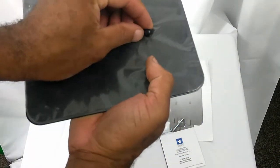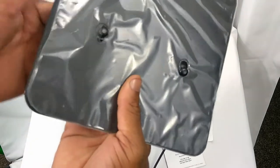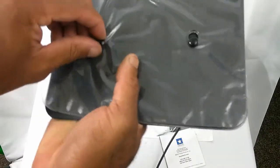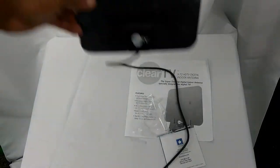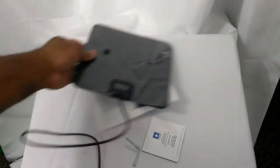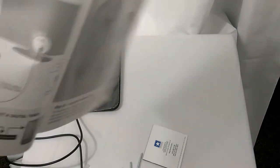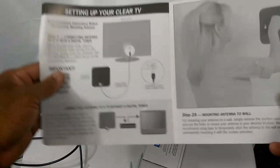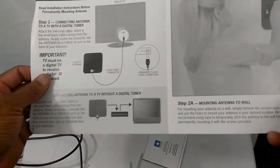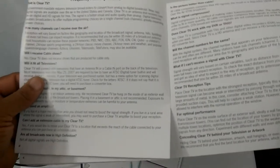They'll just slide in there and go up. Simple enough, smaller size. So you got some pretty simple directions. This one doesn't come with an amplifier — the one we're going to be comparing it to does have an amplifier.